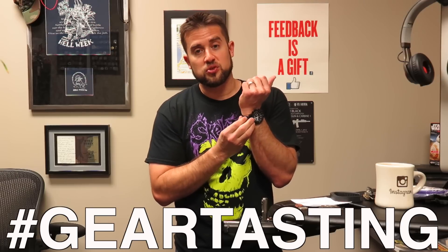I hope you enjoyed this episode of Gear Tasting. Send us your gear-related questions — just use the hashtag Gear Tasting on Twitter or any other social media and we will find your questions and get them on the air. Thanks for watching.